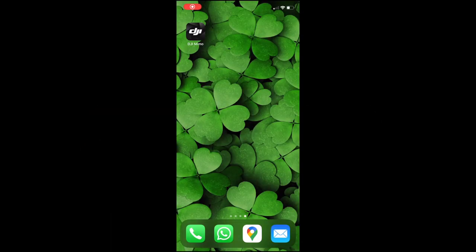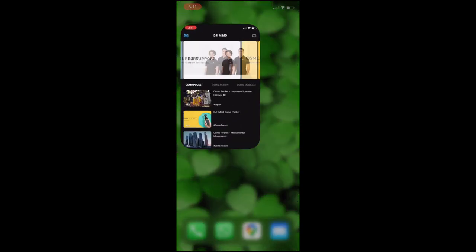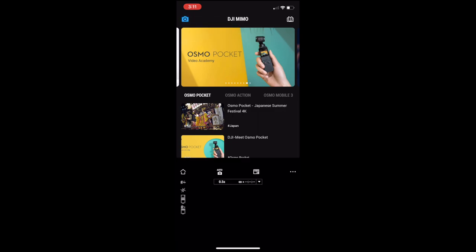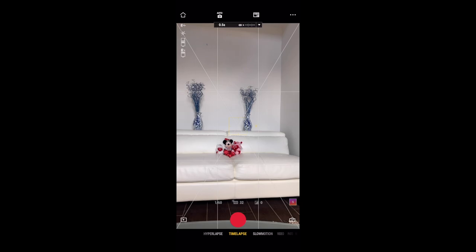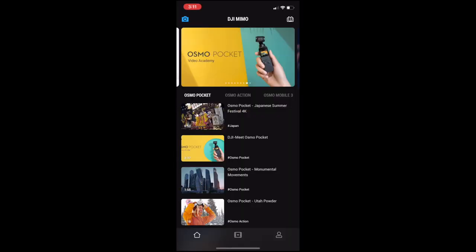We have the DJI Mimo on my screen right now. When you launch the app, it automatically detects the Osmo Mobile 3 if it's connected to your Bluetooth. It always presents you with some helpful tips as well. Right now, it's suggesting if I use a tripod, it will help me with some better shots. I already have this tripod mounted onto my DJI Osmo Mobile 3, so I'm going to click OK and it immediately launches in. Let me give you a quick overview of the home page.